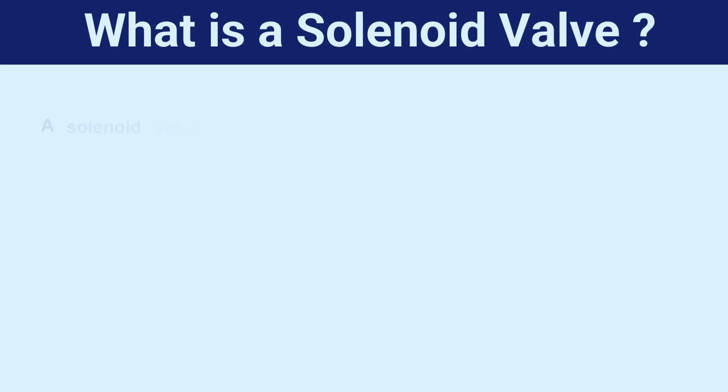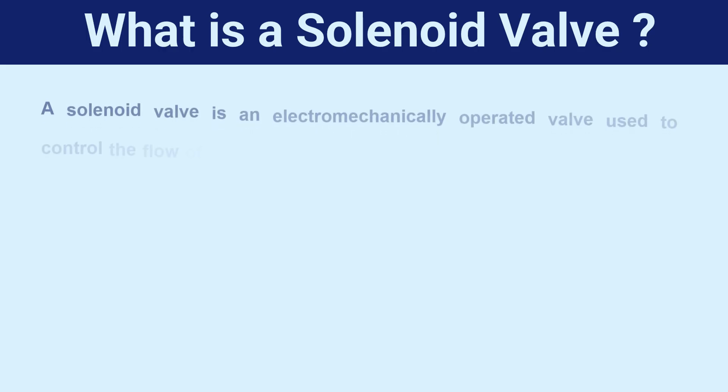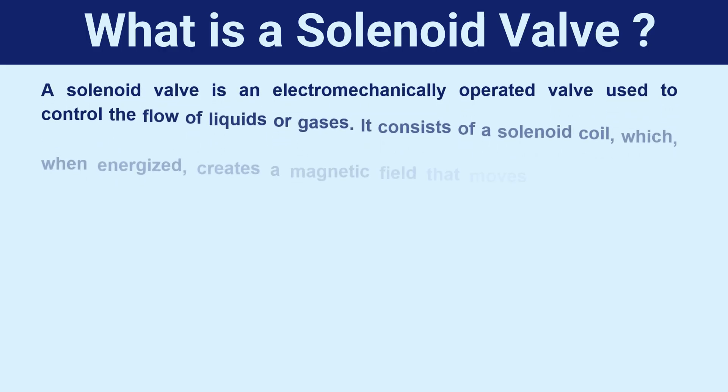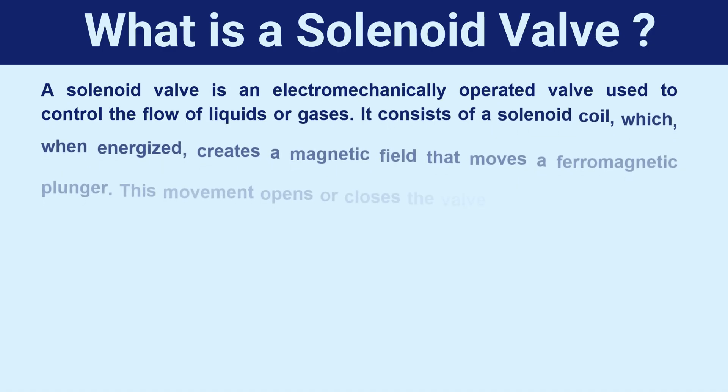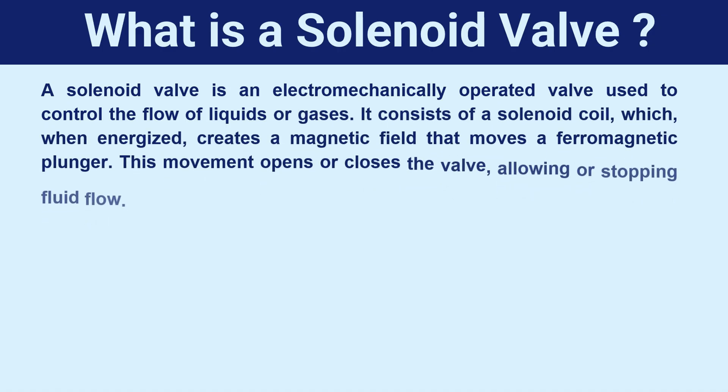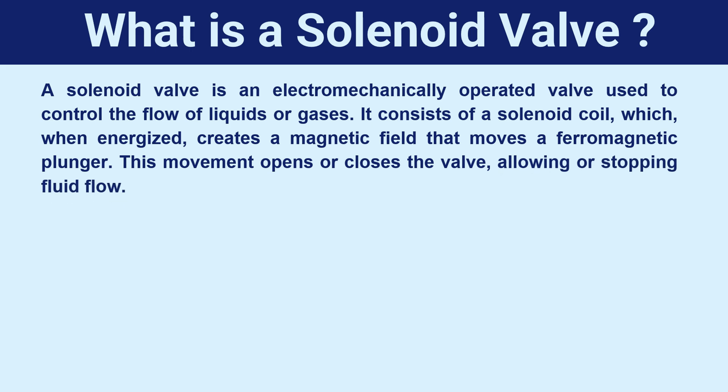What is a solenoid valve? A solenoid valve is an electromechanically operated valve used to control the flow of liquids or gases. It consists of a solenoid coil which, when energized, creates a magnetic field that moves a ferromagnetic plunger. This movement opens or closes the valve, allowing or stopping fluid flow, as shown in the examples below.